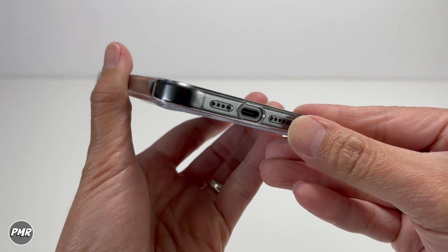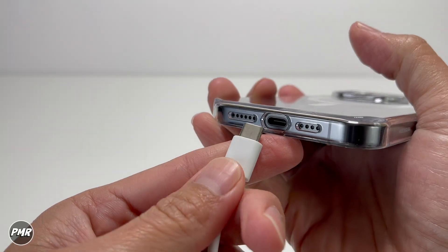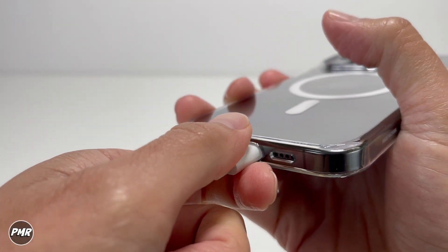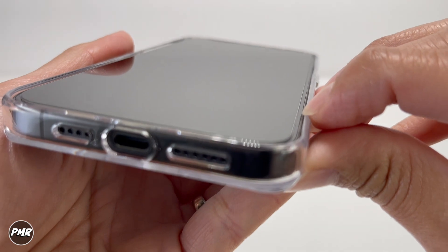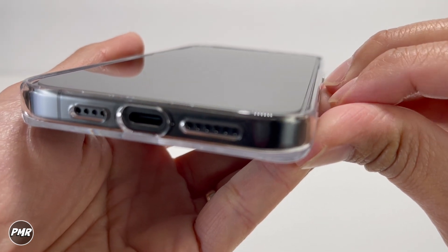At the bottom, you've got that nice cutout matching the phone's speakers — one is longer than the other. Third-party USB-C cables, no problems; you still have a little bit of space in there. We do have a screen protector on top, but even without it you have that exposed screen on the side — the lip is still high enough to protect your phone.